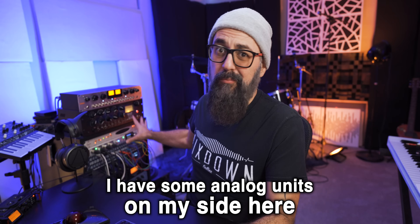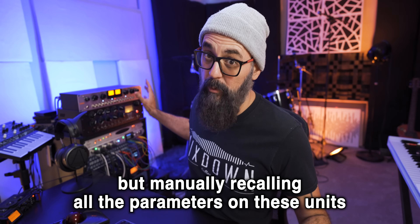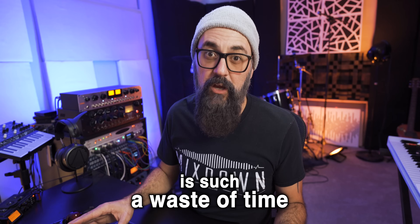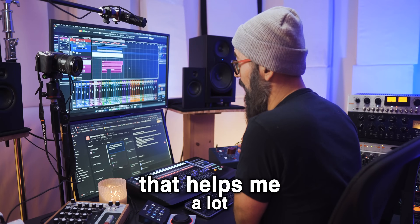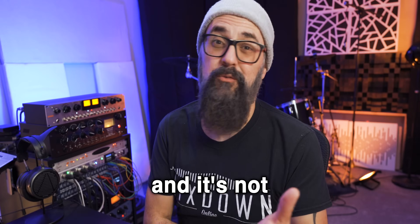I have some analog units on my side that I like to mix with, but manually recalling all the parameters on these units every time I load the mix session is such a waste of time for my workflow. But there's a very cool Cubase feature that I like to work with that helps me a lot, especially when working and mixing with analog gear. And it's not what you think.